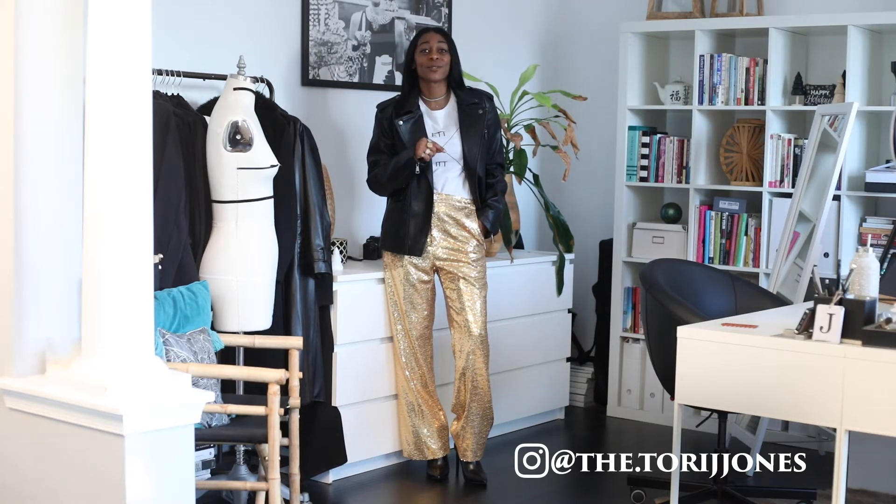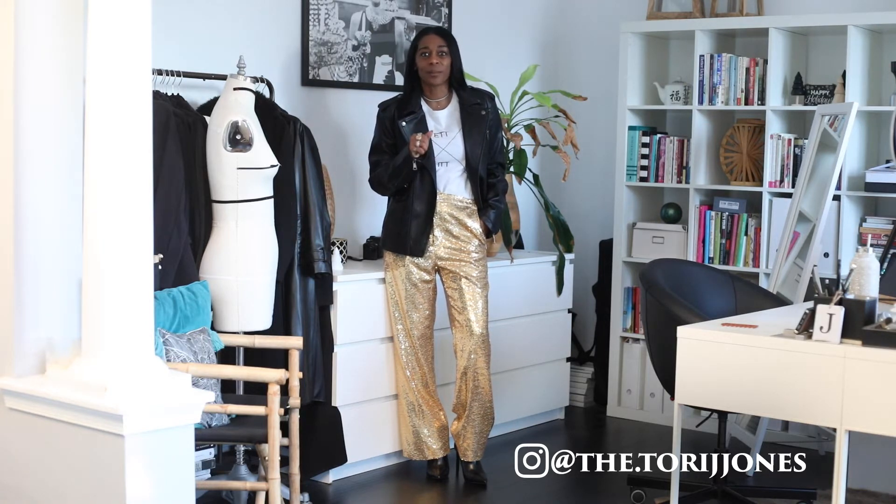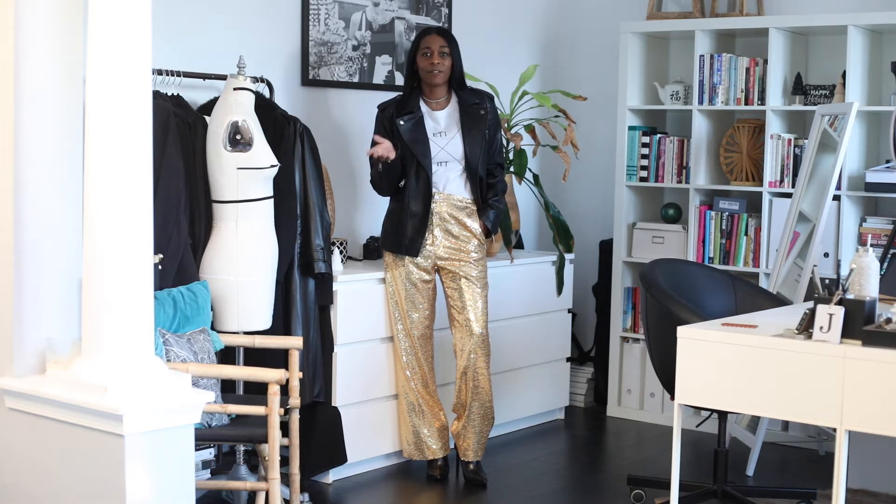So you know how you always have those sequin outfits and those dress-up outfits for New Year's Eve, and then you only wear them for New Year's Eve? Well, this video will be all about how to re-wear those New Year's Eve outfits.